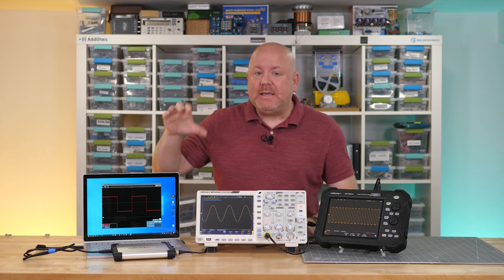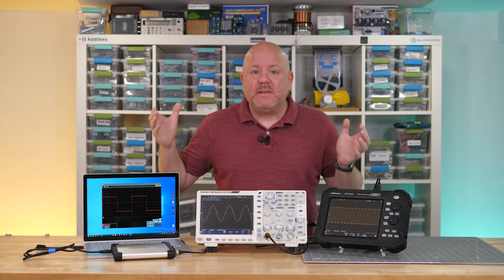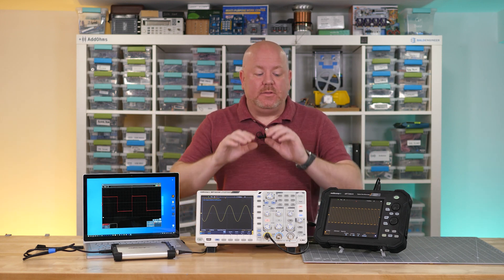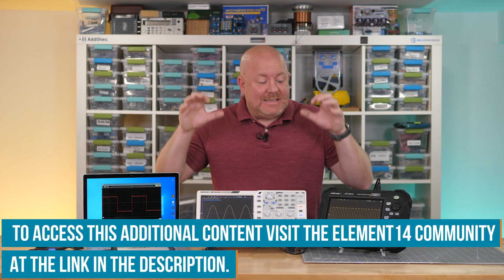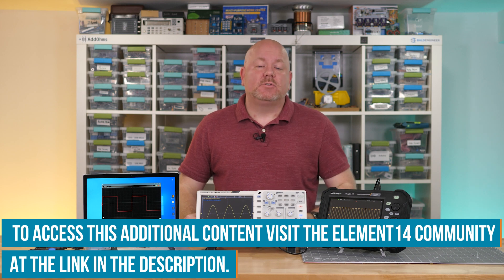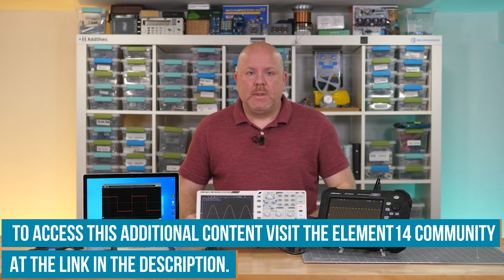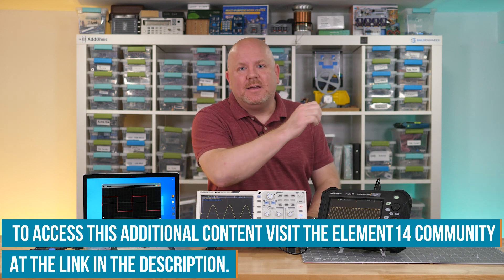For example, full-featured PC-tethered and portable types are now available. So with all of these options, which do you choose? In this video, we compare these three oscilloscope form factors. If you're interested in these specific models, check the link in the description — it'll take you to the Element 14 community, which has more information on them. With that, let's go evaluate oscilloscope form factors so that you can measure.